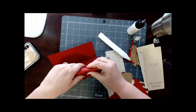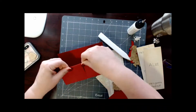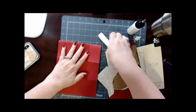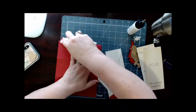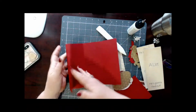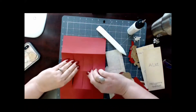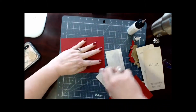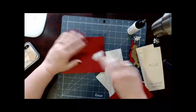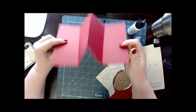Then you've got your fourth score line or fourth panel — pinch those down for a crisp line. You're going to have something that looks like this, and then you're going to fold this one in the middle and fold it back again. I'm just going to use my bone folder, and it's going to look like a W when you get done.